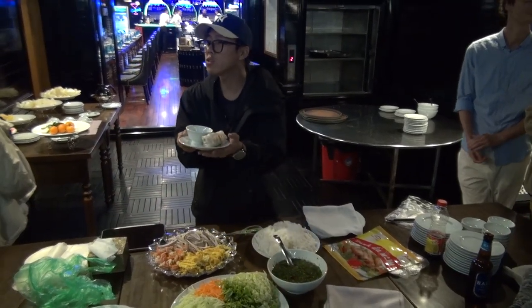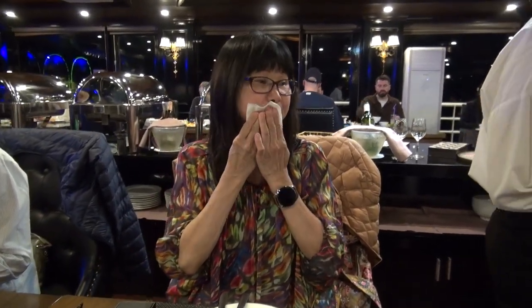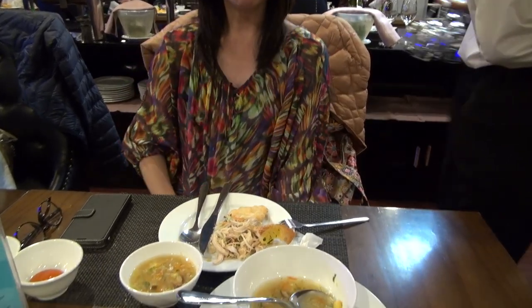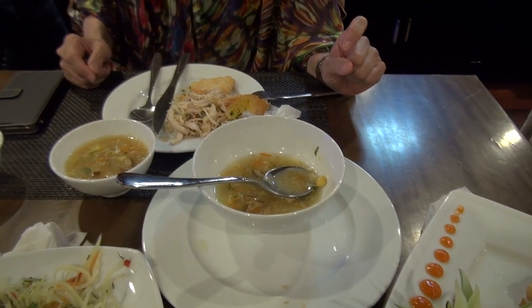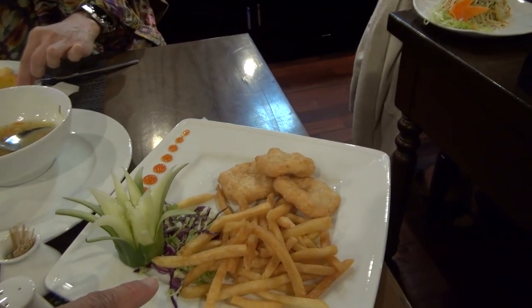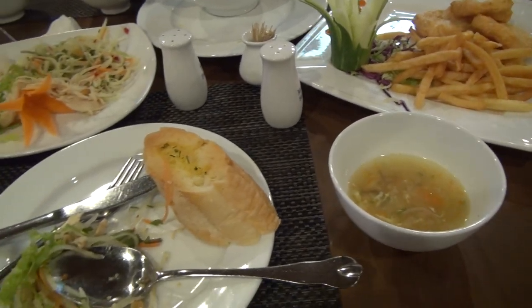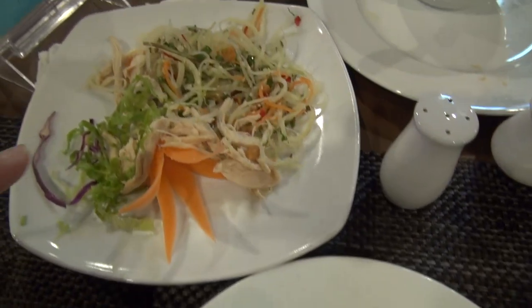So which one do you want to try? Anyone want to try this first? Is it free? For dinner there's soup, which is very nice, and then you have squid — fried squid — and French fries, and this is the papaya salad.